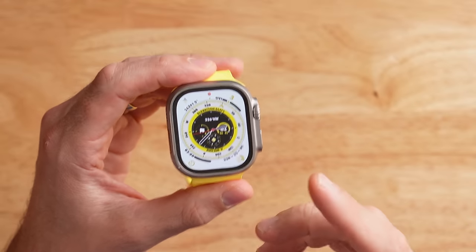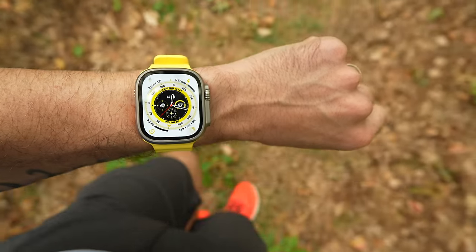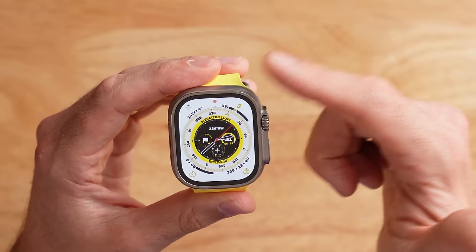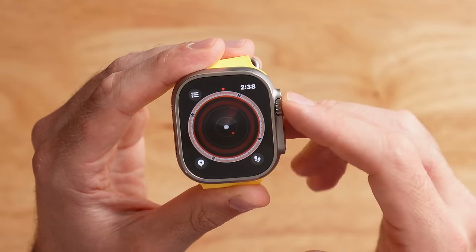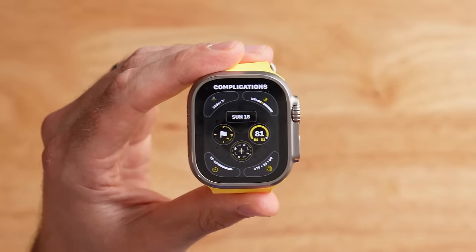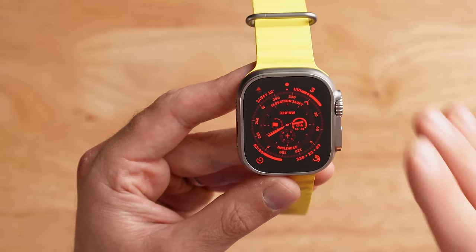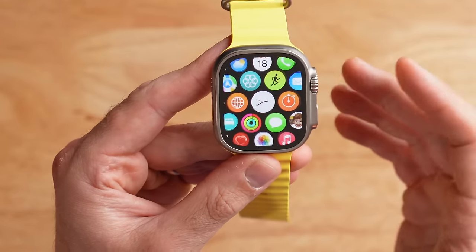There are a few new features that make the Ultra stand out, like the new Wayfinder watch face. It's got configurable data fields for current elevation, UV index, longitude and latitude, and other useful complications, plus shortcuts for the compass app and weather. You can fully customize which data is shown. It also has a night view mode — roll the digital crown and the watch face switches to all-red text so you're not blinded in the dark. This currently only affects the watch face, not the full UI, which I wish it did.